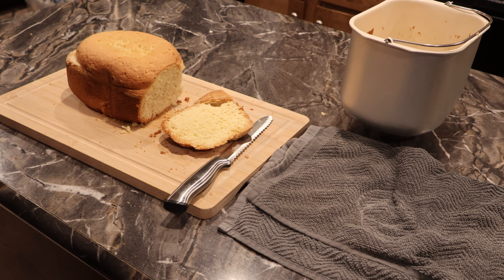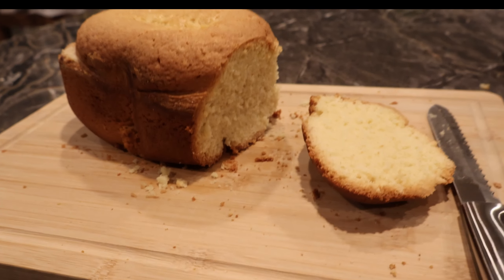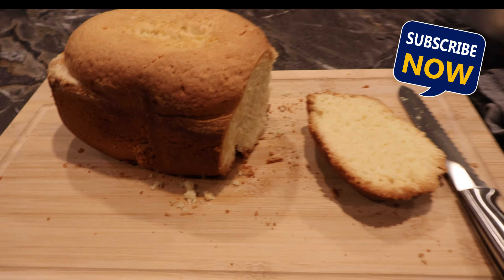Lexi wants to try some of this pound cake. I'm gonna see what she's got to say — she doesn't want to go on camera. She says, 'I think you did good.' Alright, so that is it for our pound cake and our bread machine. If you like this video, please like and subscribe and I will see you next time.